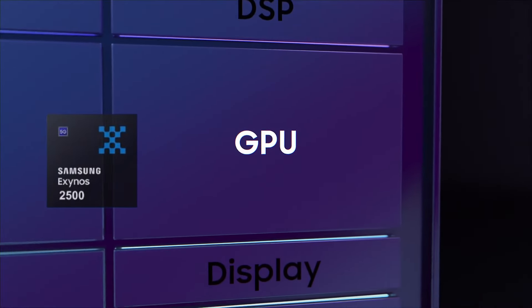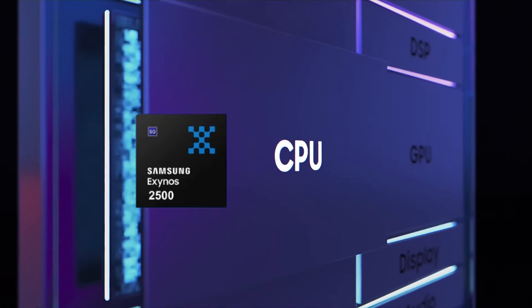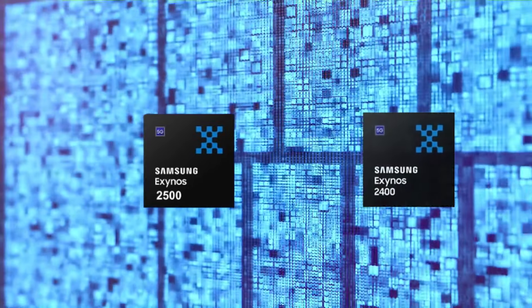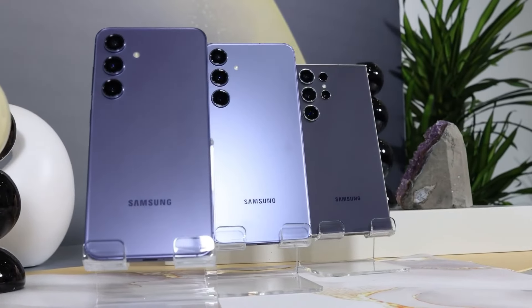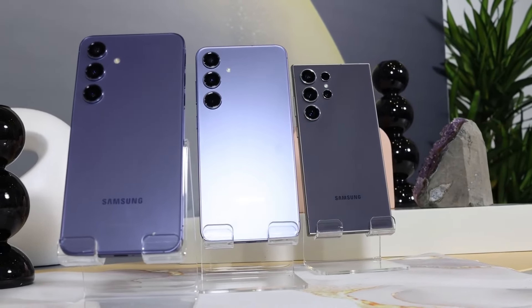The Exynos 2500 is expected to provide additional optimizations and power efficiency improvements over the current 2400, and in addition, the S25 series will see some changes as well.